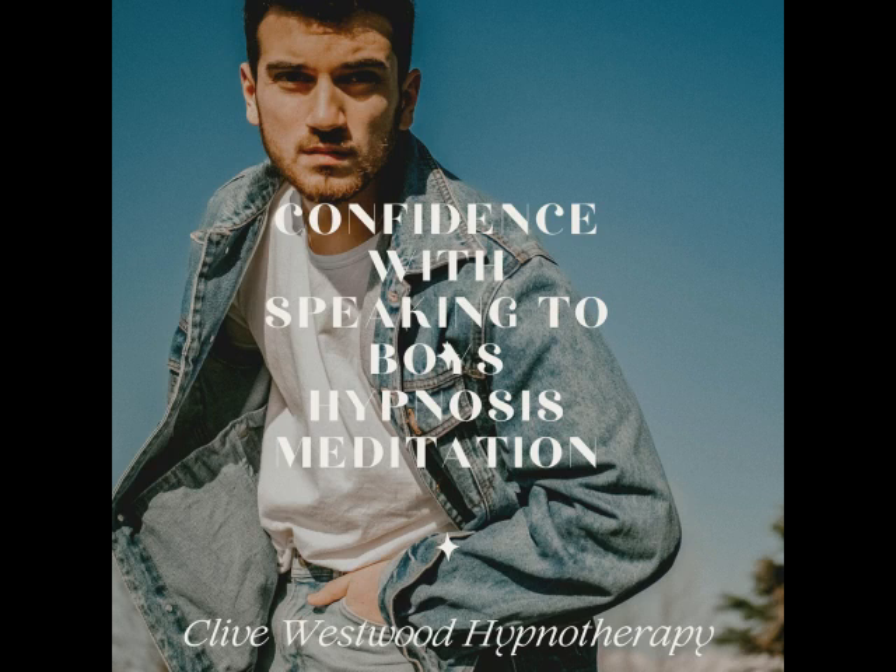Fully confident. You are confident with talking to boys. You are confident with speaking with boys. Confident you are now with talking to boys. Fully confident now. You are with speaking with boys. Fully confident with speaking with boys. Fully confident now.